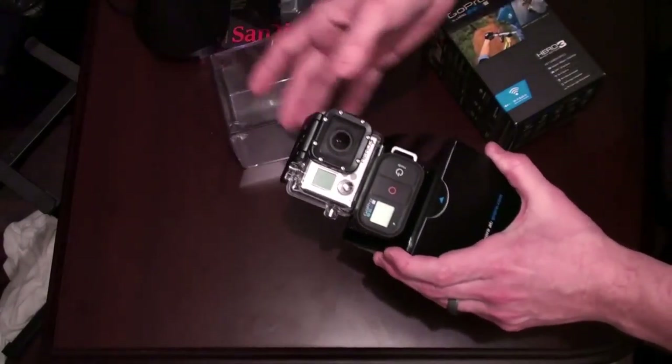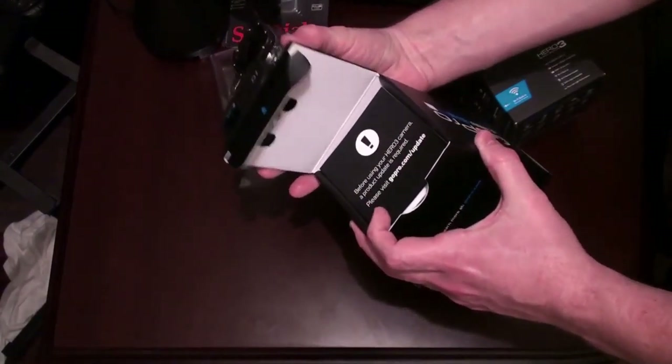So there's the remote, the Wi-Fi remote. This has built-in Wi-Fi unlike the previous units, and it's inside the waterproof housing right now.